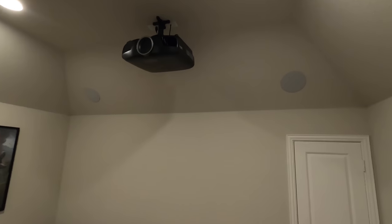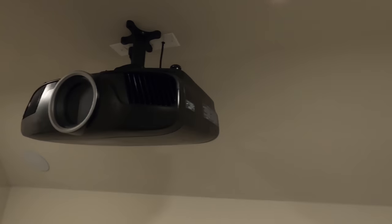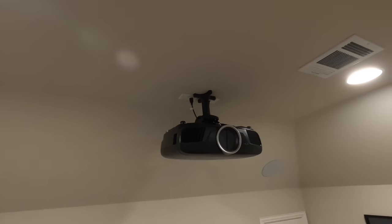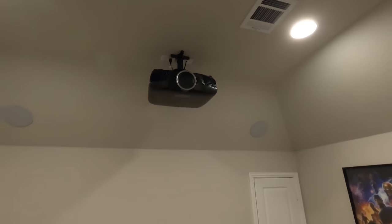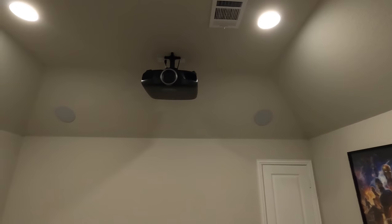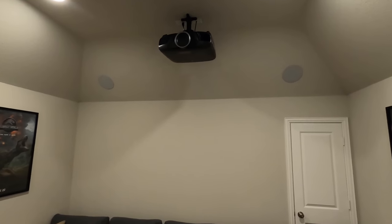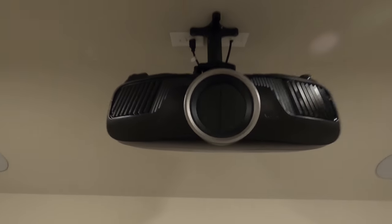Let's talk about projection first. We got an Epson Pro Cinema 4050 — there is no better value projector than this. It's $2,399, comes with an extra bulb, comes with a mount, comes with a three-year warranty, and it's e-shift 4K. So if you're getting into 4K but don't have the money for native, this is what you need right here.